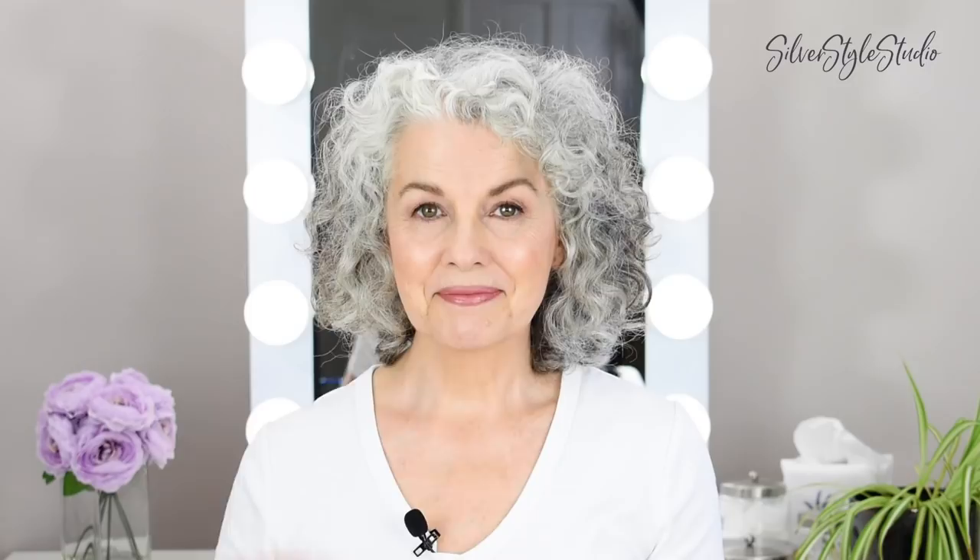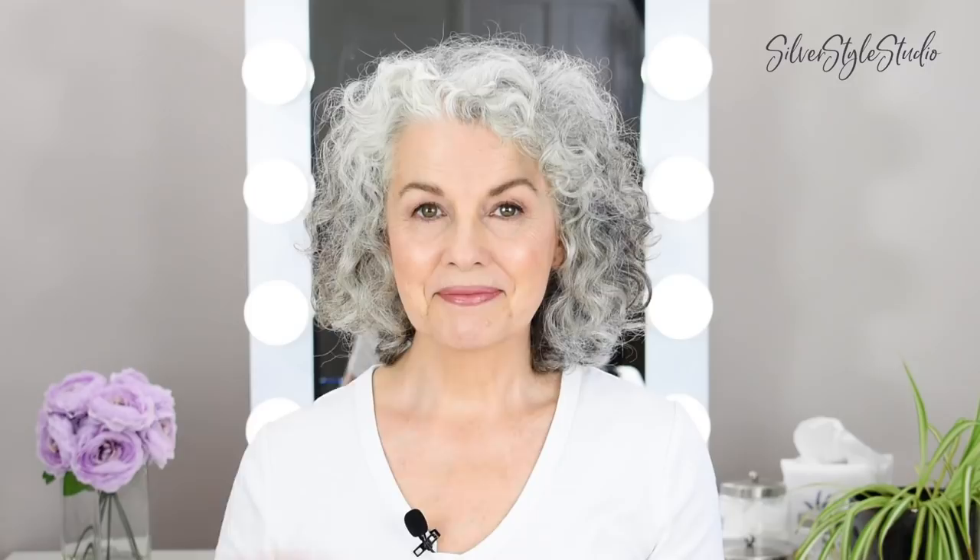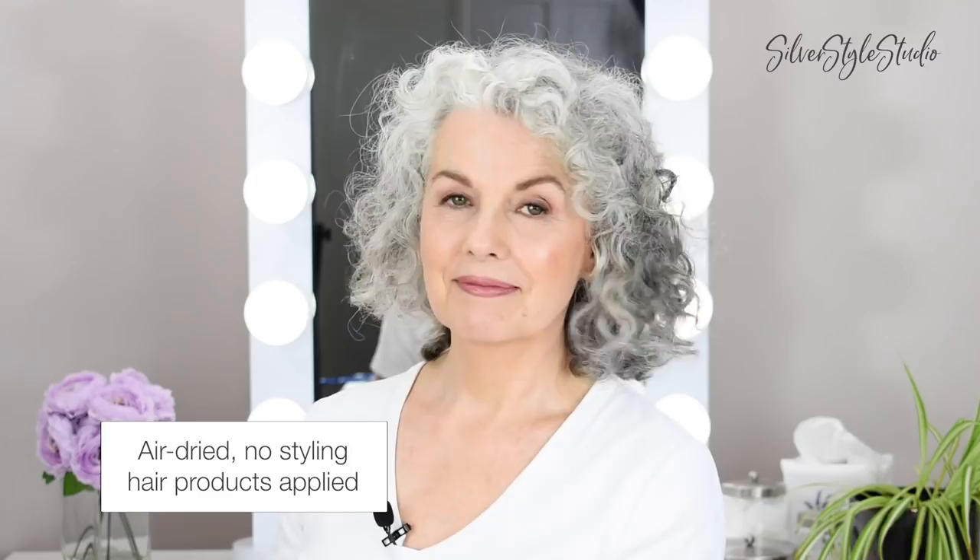It's been a while since I've had a haircut — a year to be exact — and my hair is getting out of control. As many of my regular viewers know I have naturally curly hair, a little on the frizzy side, and lately even wearing it curly is not an option because there's absolutely no shape left. I've been wearing it blown out, especially during the winter months because there's less humidity, but when summer comes around that's when it starts getting curly and frizzy.